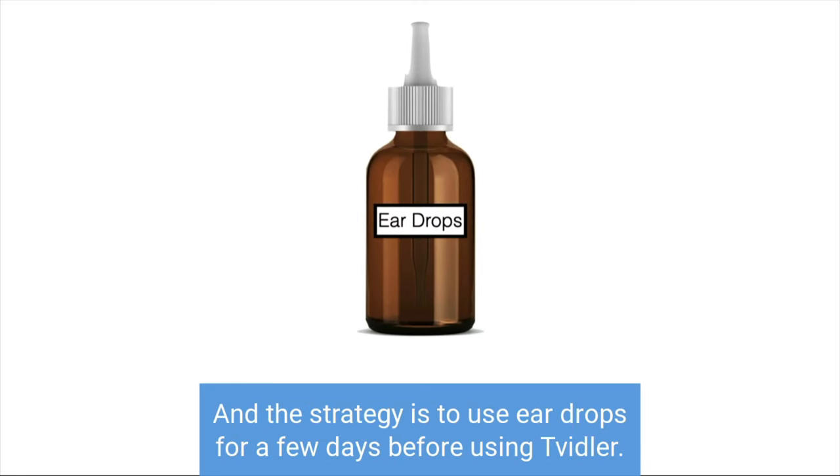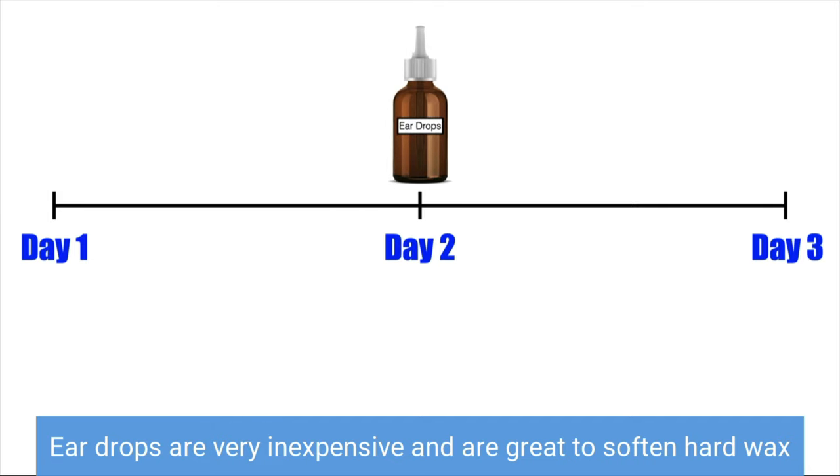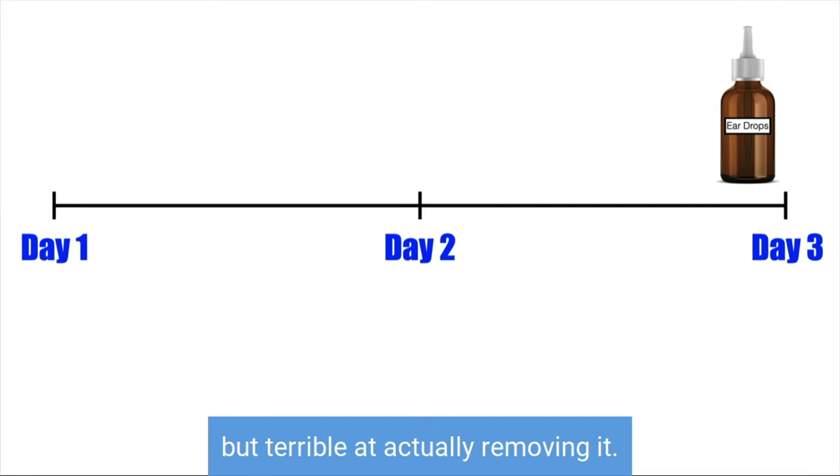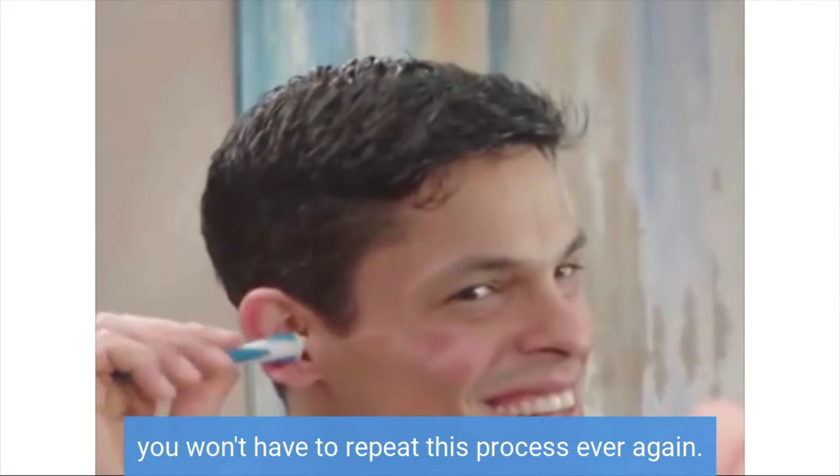The strategy is to use eardrops for a few days before using Twidler. Eardrops are very inexpensive and are great to soften hard wax, but terrible at actually removing it. And if you use Twidler regularly, you won't have to repeat this process ever again.